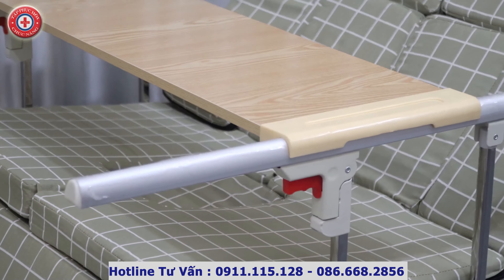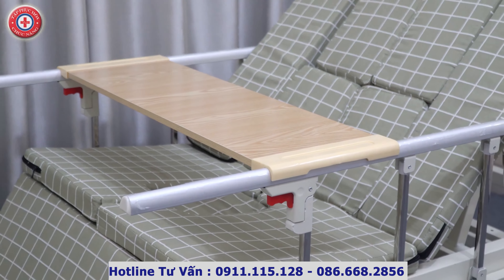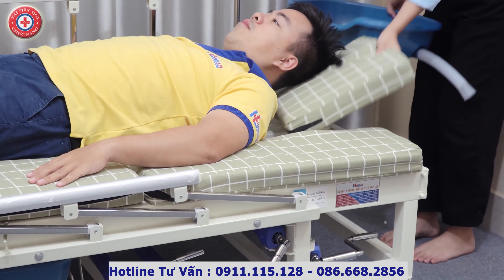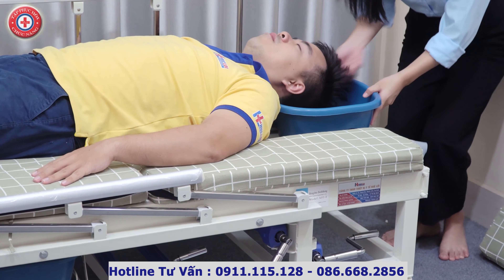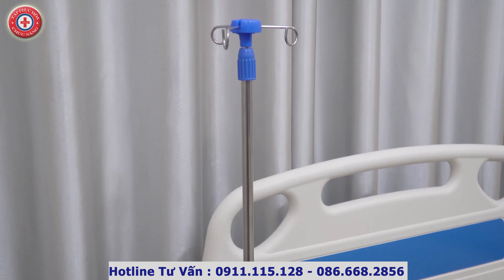Ngoài ra, nhà sản xuất còn cung cấp đủ các phụ kiện bao gồm: bàn ăn để có thể ngồi ăn uống hoặc đọc sách, làm việc tại giường; chậu gội đầu có ống xả nước để chúng ta có thể giúp cha mẹ gội đầu tại giường, không cần di chuyển đến nhà tắm; và cọc truyền dịch khi cần thiết.